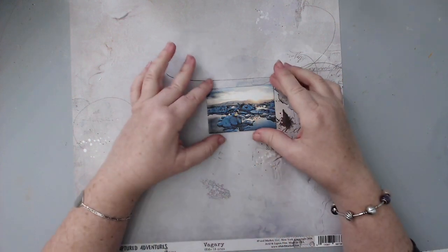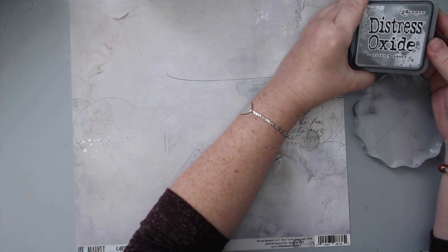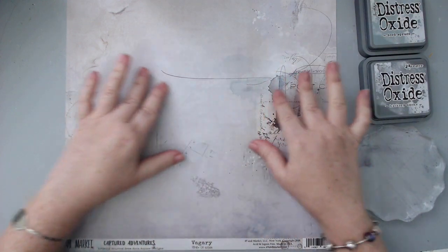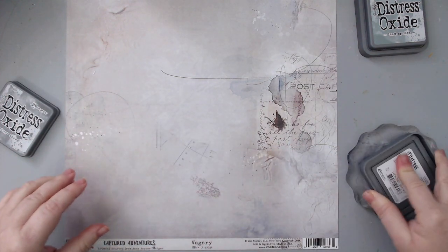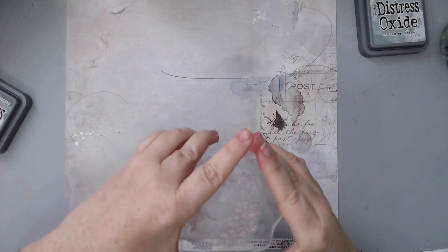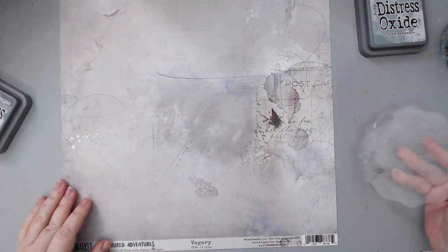So I changed my mind again and I'm going with this paper with the glacier photo because I wanted to do some other technique and this matches better. I'm bringing out some Distress Oxide inks — this is the Hickory Smoke and the Ice Spruce — because I wanted to pick grayish colors for the technique to create a really cool background that matches what I already have. I'm going to start with the Hickory Smoke, add it to a stamping block, and then with my spray bottle I'm going to spray it a little bit and stamp on the background.